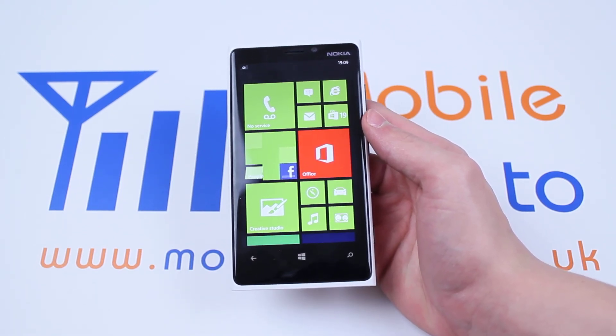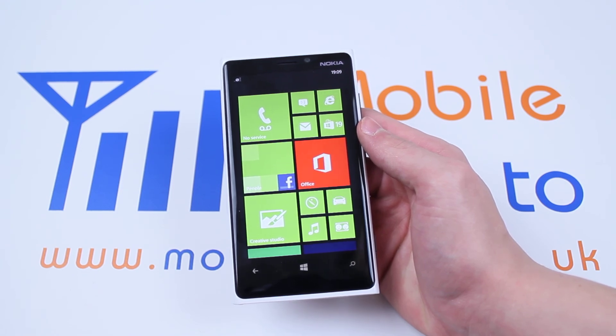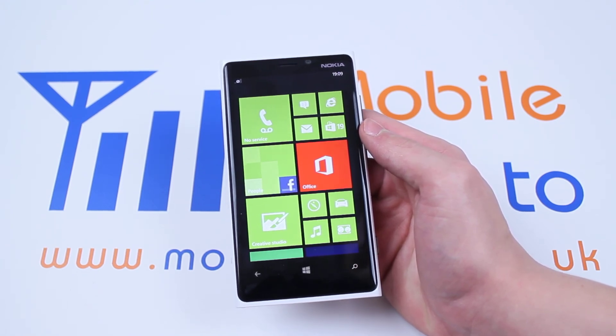Hello, in this video I'm going to show you how to turn on Wi-Fi and connect to a Wi-Fi network on the Nokia Lumia 920.